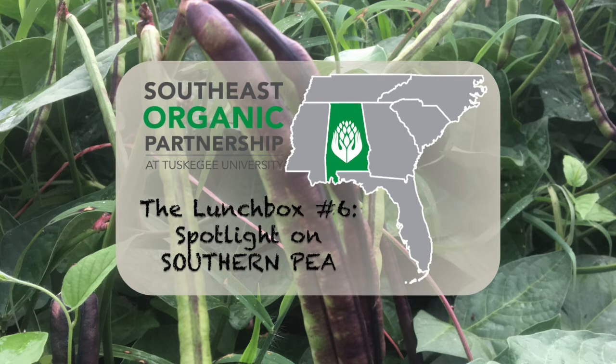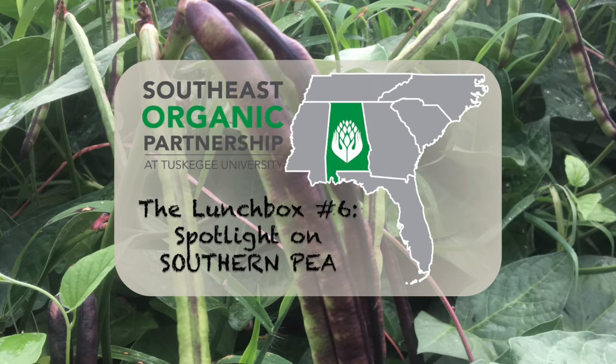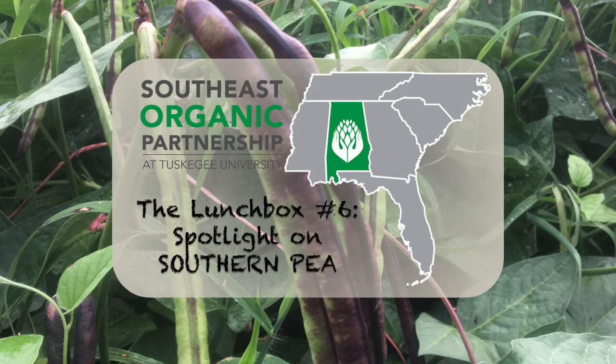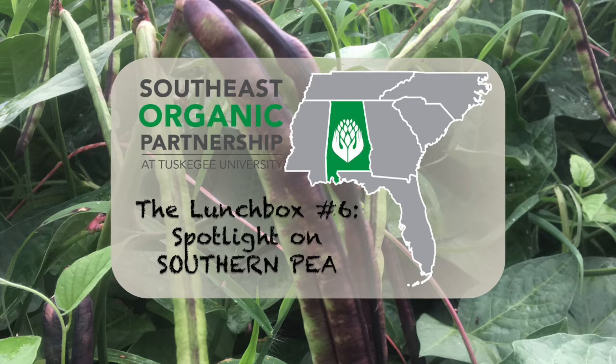Margaret says the row spacing sounds about right and okay. She notes that cow peas are new to them, growing organically for research at the Mountain Research Station. She wouldn't worry too much that he's not setting a great crop yet — they're not even flowering yet. At the research station they're at four-inch spacing, and Margaret recommends that tighter spacing is appropriate for organic systems, particularly with weed issues. She confirms six inches is fine and doesn't think spacing is the issue.